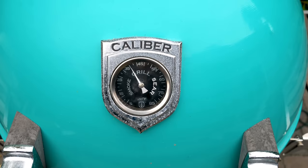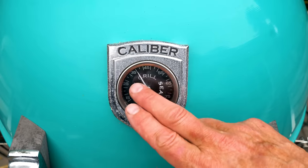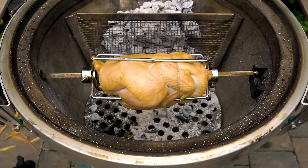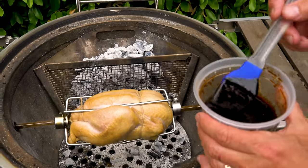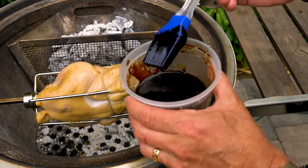Our grill temp is just over 350 degrees — perfect. Stay between 350 and 400 and you're in great shape. Here's the chicken after about 10 minutes — it's starting to get some color. Now we're going to help it along with this gorgeous glaze and put on a nice little layer.